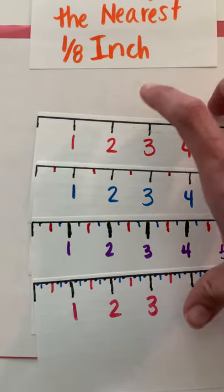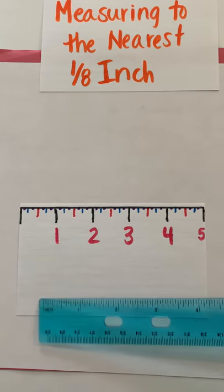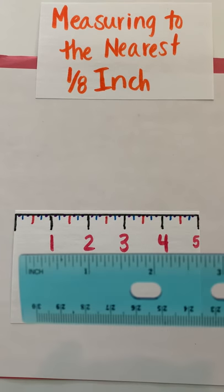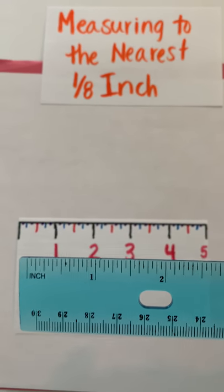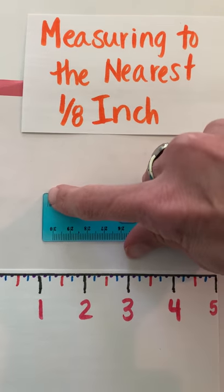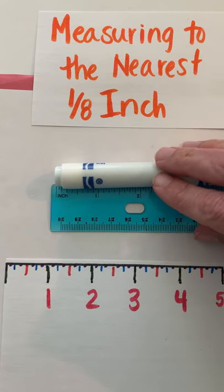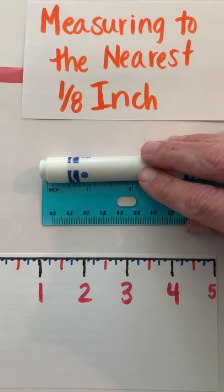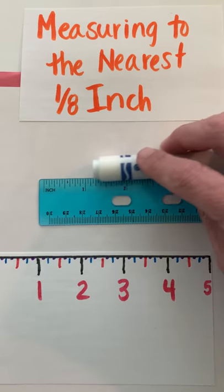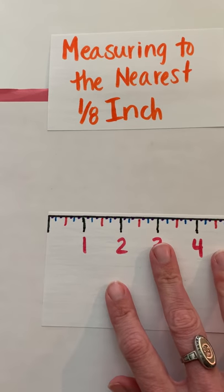We're going to practice first with an index card and then look at measuring with an actual ruler. When you work with a ruler, remember there is a centimeter side and an inches side, so make sure you choose the correct one. Also, when measuring, look at the edge of your ruler — it doesn't start measuring until that line. Line it up right there, not at the end, because some rulers have a little space before the measurement starts.